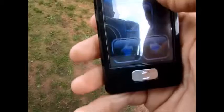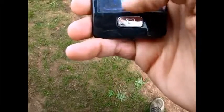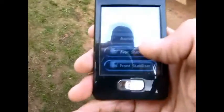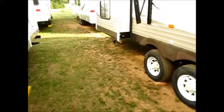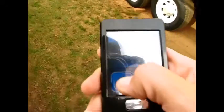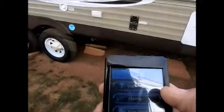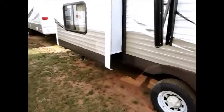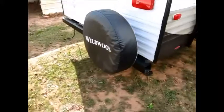You can do that with all the slides, as well as the stabilizer jacks — you can raise or lower them the same way. You can also turn the outside lights on and off right from the remote. So you pretty much only need to unhook the trailer from your truck and sit in your camping chair with the remote to level and open all your slides.